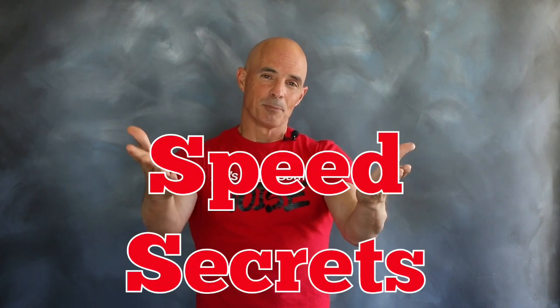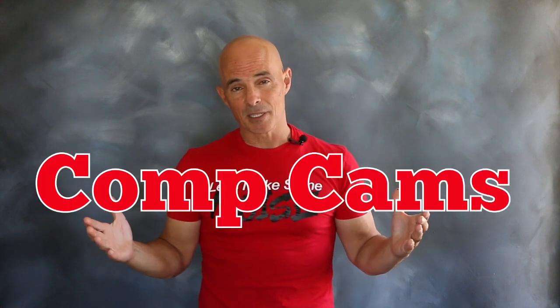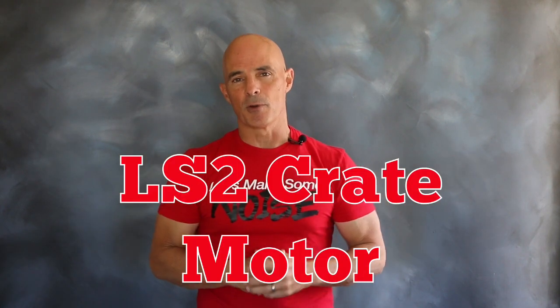Hello everybody, I'm Richard Holdner and welcome to another episode of Speed Secrets. For this episode, we're working with the guys at CompCams on upgrading an LS2 crate motor.